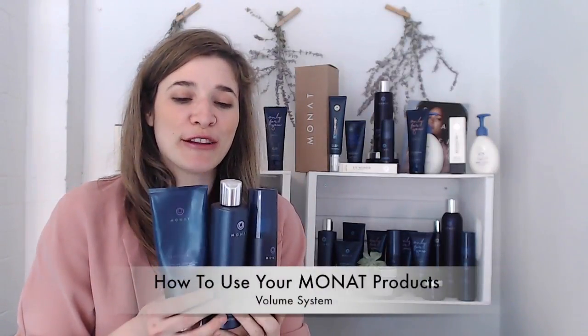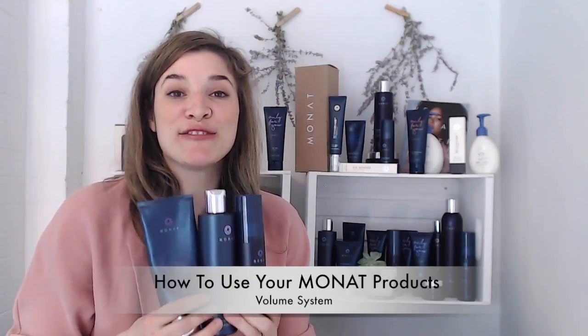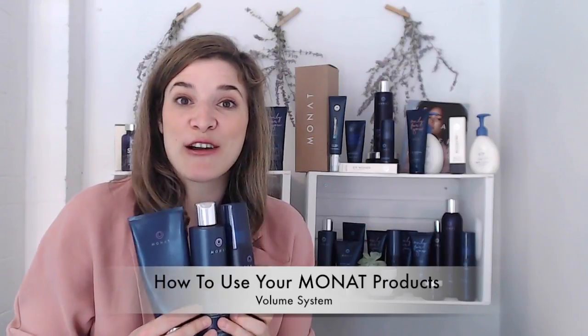Let me introduce you to the Volume System. The Volume System is quite amazing because it clumps up each individual strand to three times its size from the inside out without damaging your hair. You might have ordered this if you have thin hair, lifeless hair, if you are starting to see your scalp and you want more volume, or your hair doesn't keep its volume throughout the day.